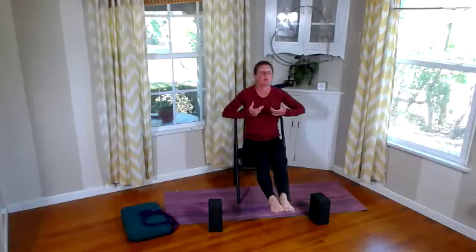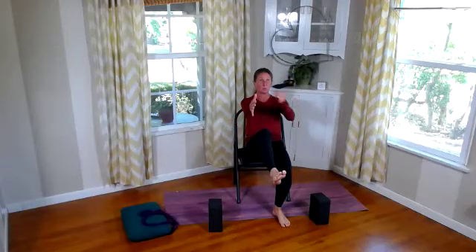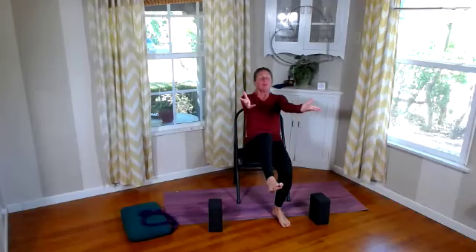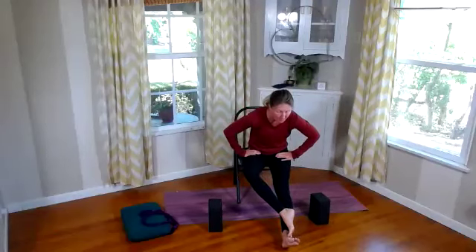Hold that extension. Point those toes, flex the feet — a few rounds. Sit yourself up tall. Point the toes and flex the feet, one more time point and flex. Very nice. Release our right leg. Move ourselves forward, keep the left leg lifted — find our boat on this left side. Two breaths: inhale deeply, exhale out. One more time, big deep inhale, exhale out. Good.